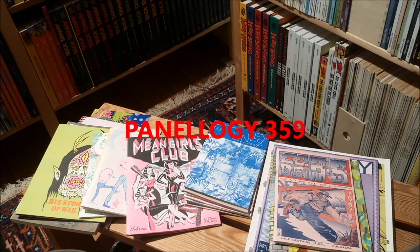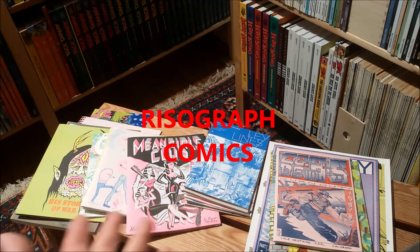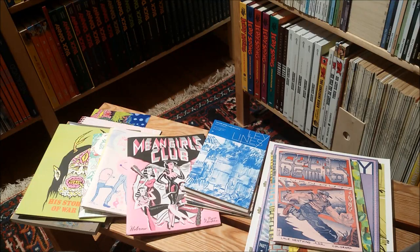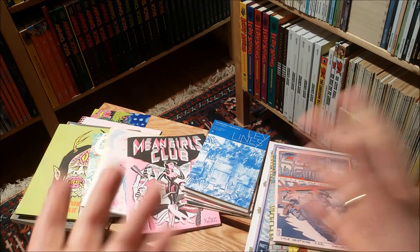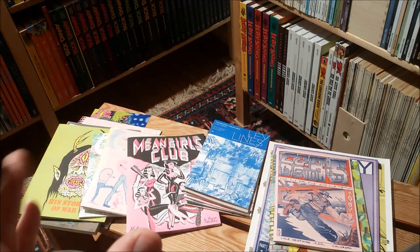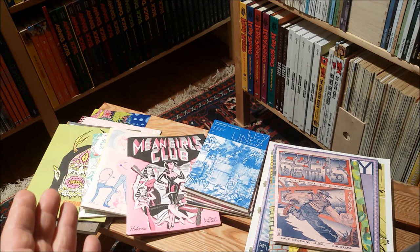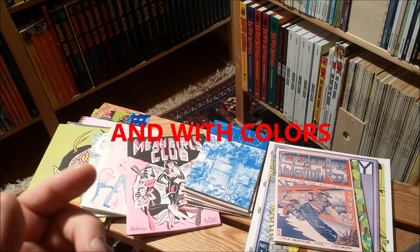Hello comic fans, great to be here today. I want to talk about risograph comics, or Riso comics, as they were all produced with a printing or copy machine from Japanese company called Riso. These machines look pretty much like a Xerox copy machine and work that way. The idea is that you're able to create lower print runs for an affordable price.